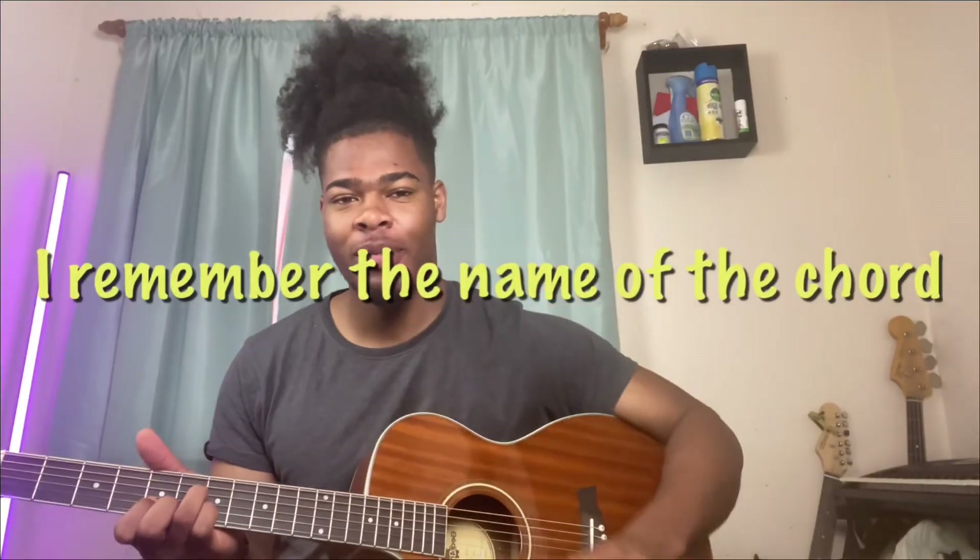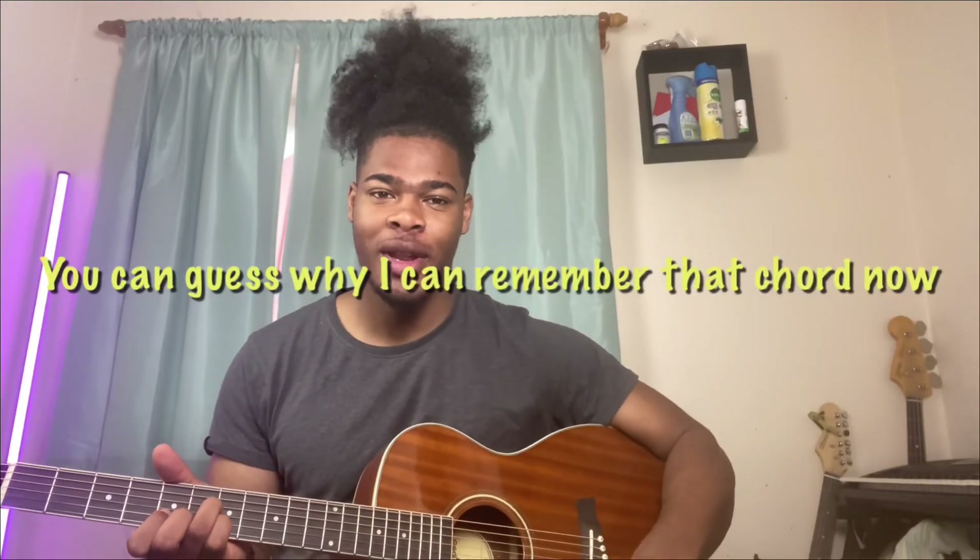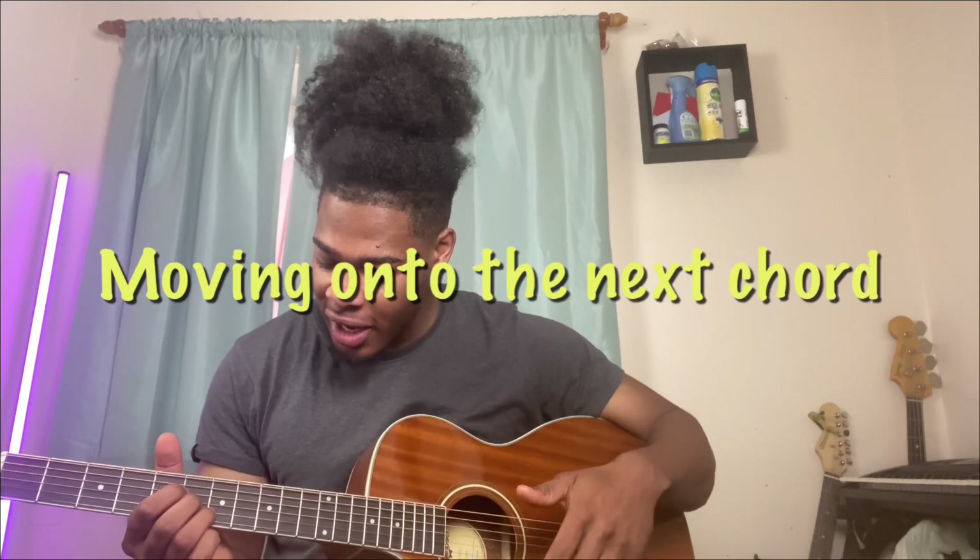I remember the name of the chord — D major 7 sus 2. You can guess why I can remember that chord. Now moving on to the next chord.